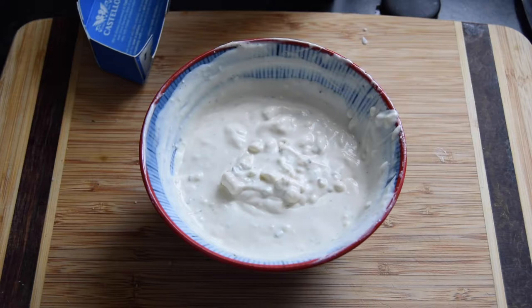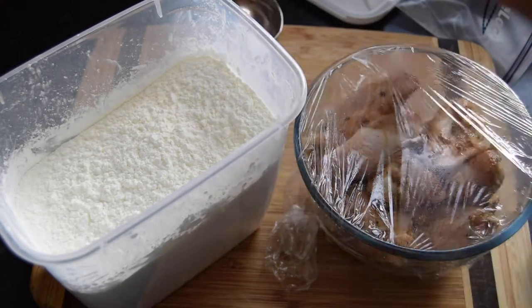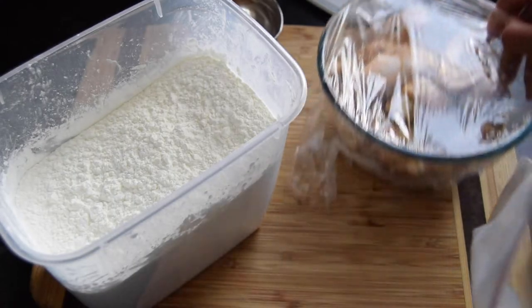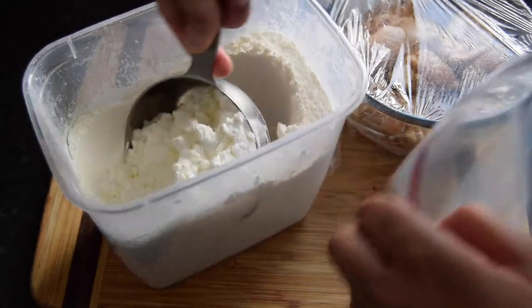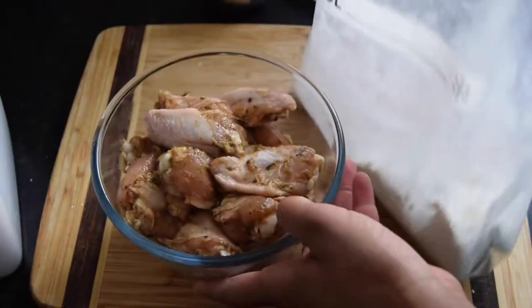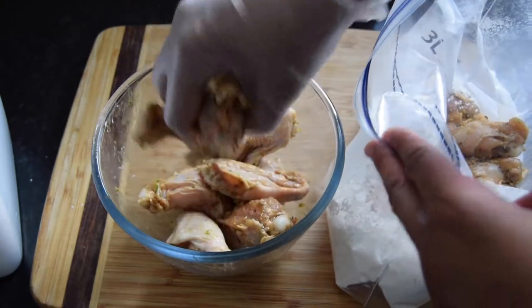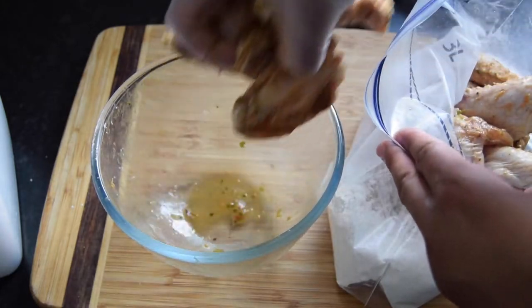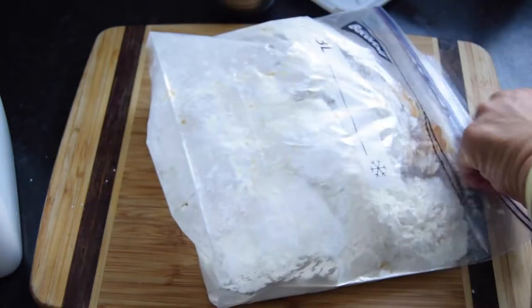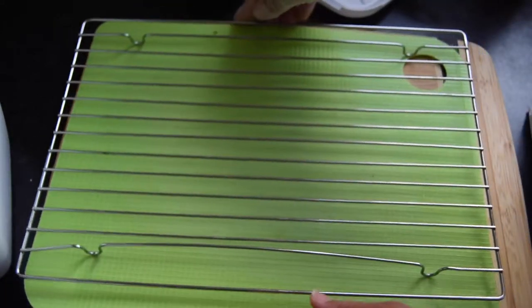We're just going to get ready to fry our wings. I've got my leftover mix seasoning from when I seasoned the chicken, one zip-lock bag, and corn flour — or corn starch — I'll be using one cup. I'll put in the seasonings, add our chicken wings, and coat them in the corn starch. Then I'll put them on a rack to sit.